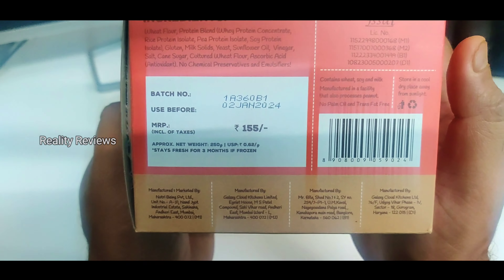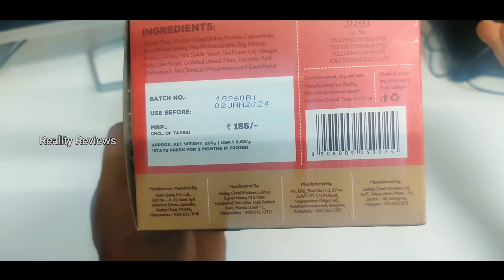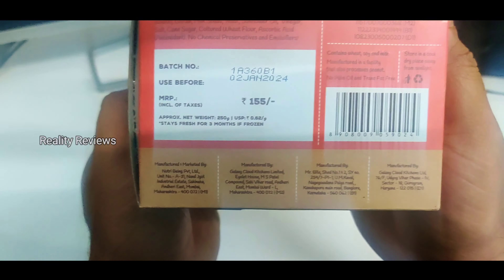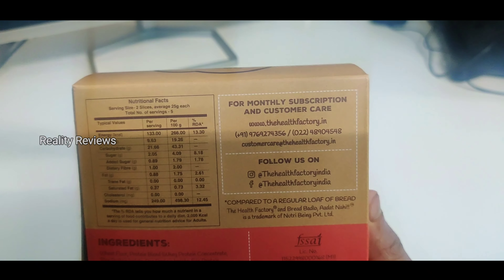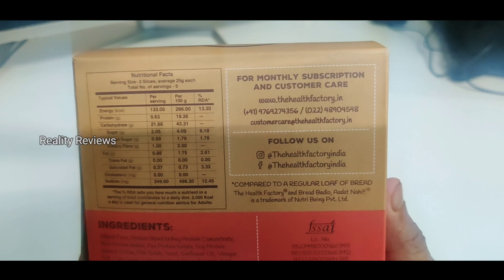This costed me around 155 rupees. If you're buying it through the Insane Good app, you're going to get it cheaper. This has the manufacturing details and FSSAI listed, and in case you want to buy, you can also buy through healthfactory.in.